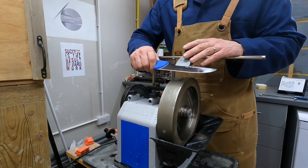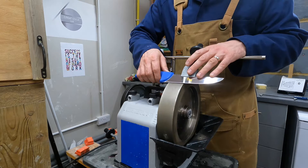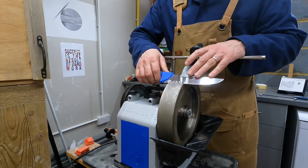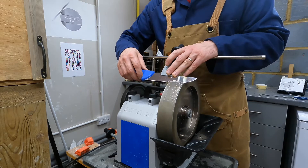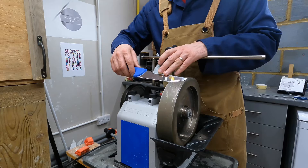Starting with the straight, flat section of the edge. Setting it down gently, moving slightly across, and as I get towards the belly of the knife I'm just lifting the handle straight up and away from the support bar.